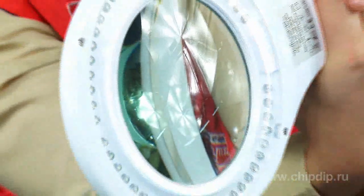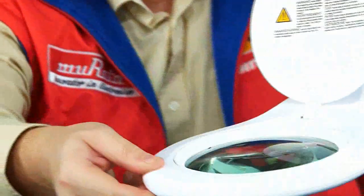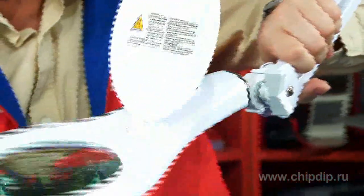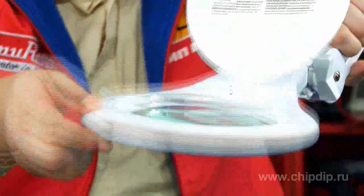The illuminated magnifier VTLLAMP2W has a flexible holder that allows you to conveniently orient the magnifier lamp and the flow of light in the right direction and at the correct height.